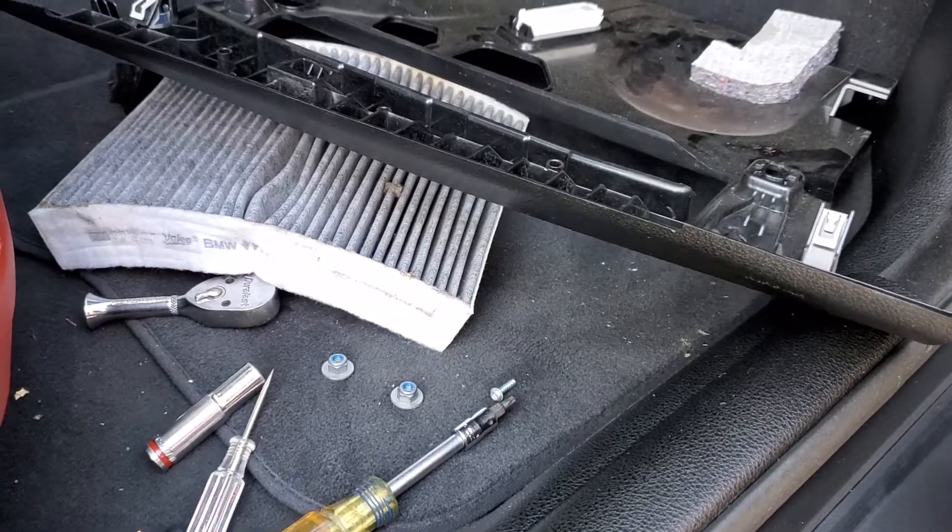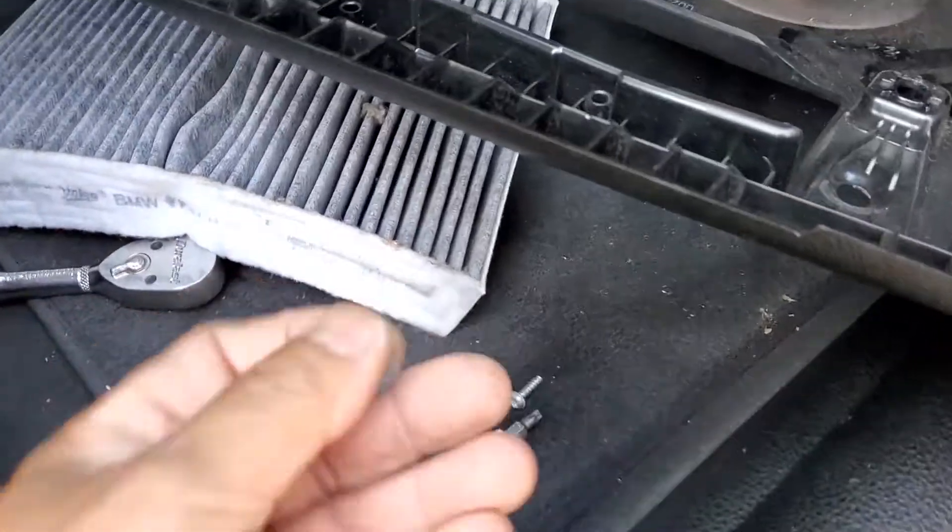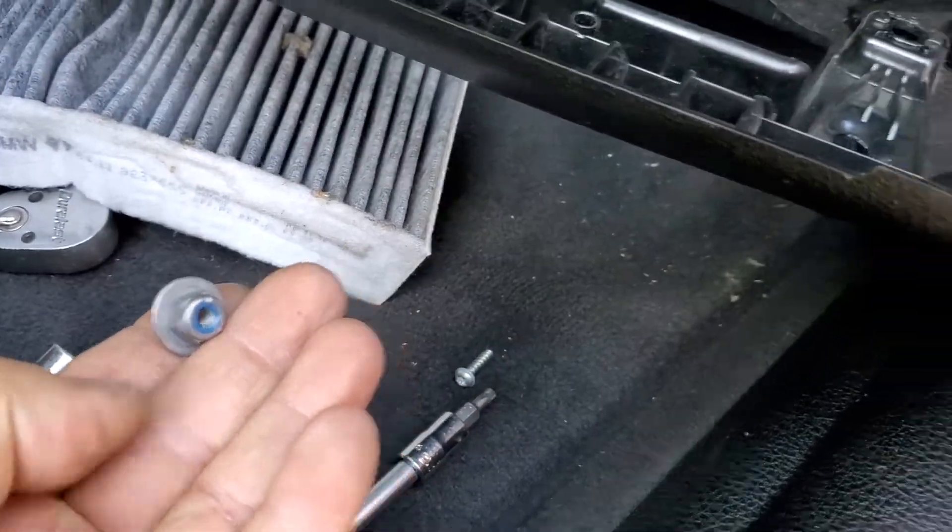2017 BMW M4 cabin air filter replacement. You'll need two 10 millimeter nuts.